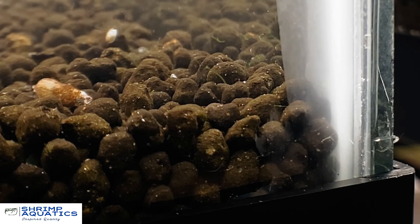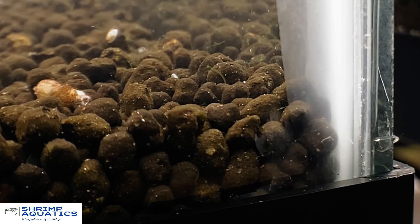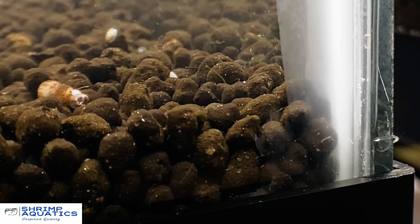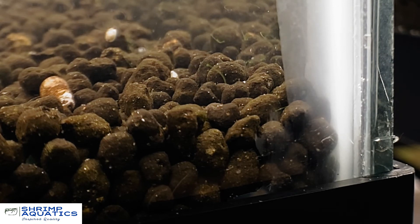It's been in the tank for about 10 minutes, and you can notice that the tentacles on the hydra have started to come in a bit, which is indicating that this solution is starting to work already. Give it 24 to 48 hours and you should notice a high success rate of hydra die-off.